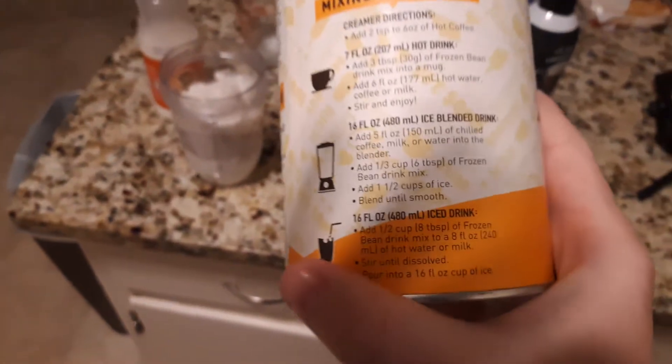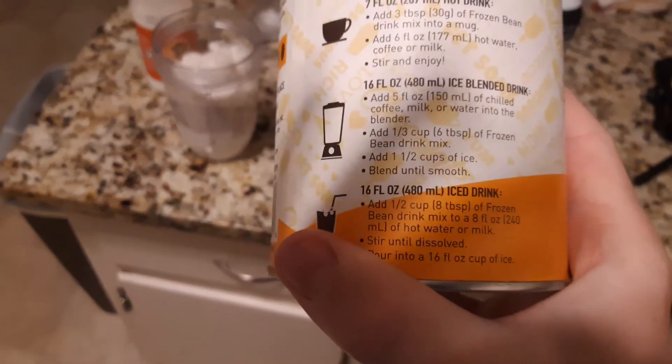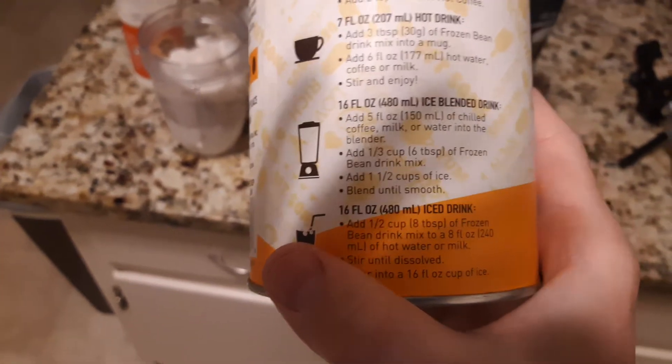I'm going to make this the cold way. Following the instructions on the back, I have 5 fluid ounces of chilled milk inside of my blender cup, with a third of a cup — which is 6 tablespoons — of this powder mix. In my opinion, that's a lot. And one and a half cups of ice. I believe that's going to make two servings.